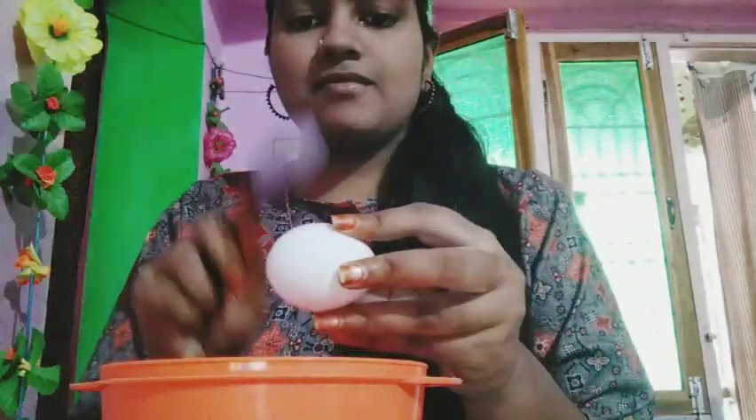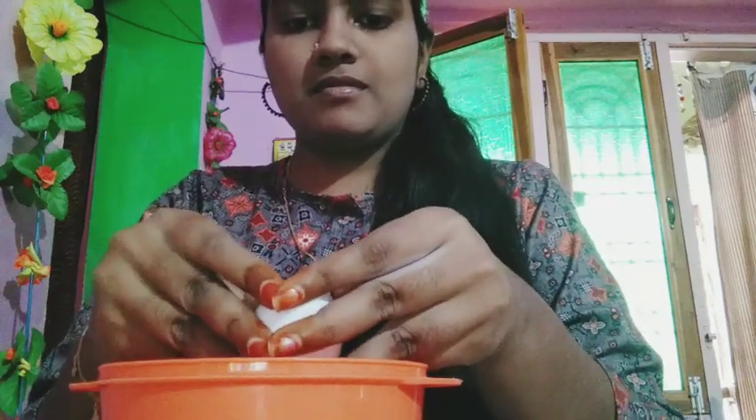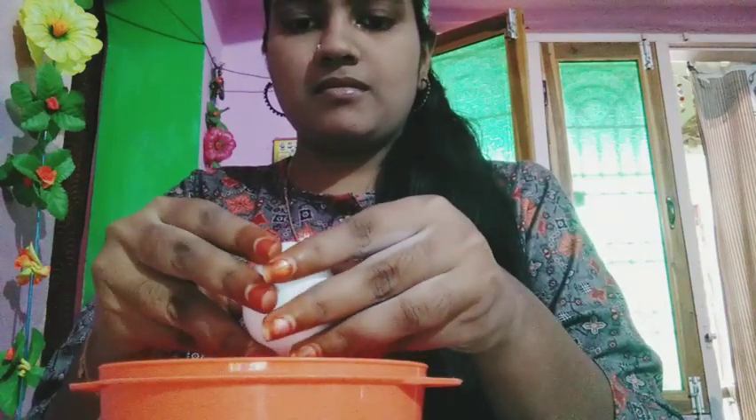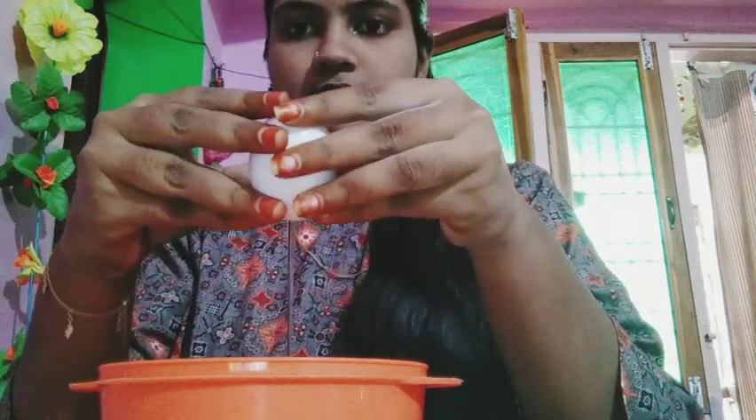You can use egg white in the water. Once you have done it, proceed to the next step.